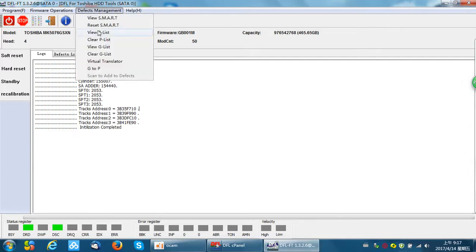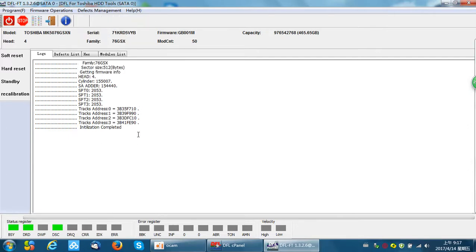We can reset SMART directly. After you click reset SMART, try to check the logs and check the status register bar. If the busy status register is on, that means the program is working. Just need to wait until the drive gets ready.